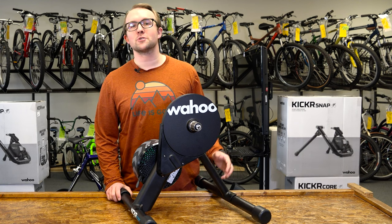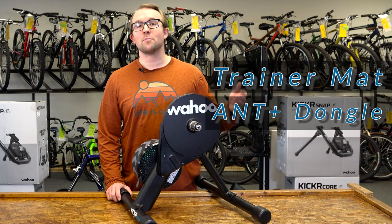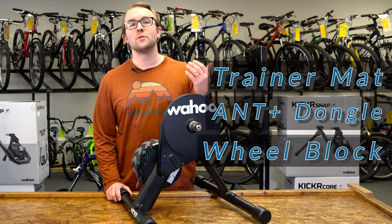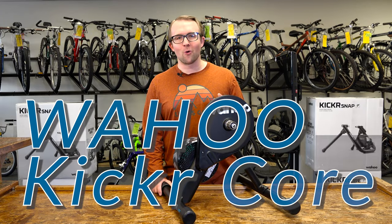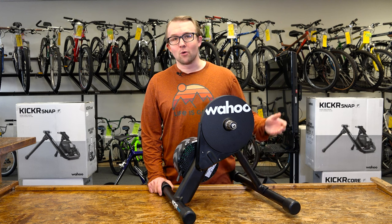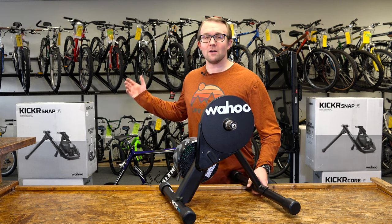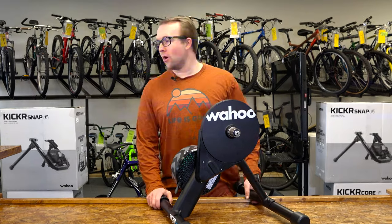Other products you might want to pair with this trainer include a trainer mount, an ANT+ dongle, and possibly a wheel block if you don't go with the Kicker Climb. That is the Wahoo Kicker Core. If you have any questions, leave them in the comments below or stop in the shop — we have our trainer display set up and ready for you to take it for a spin.